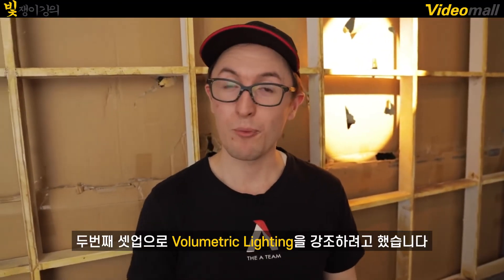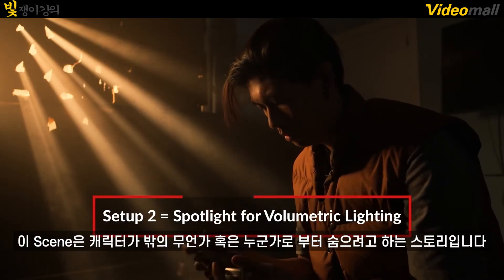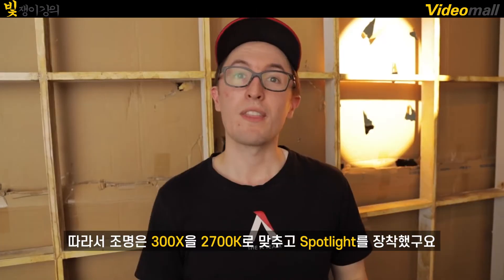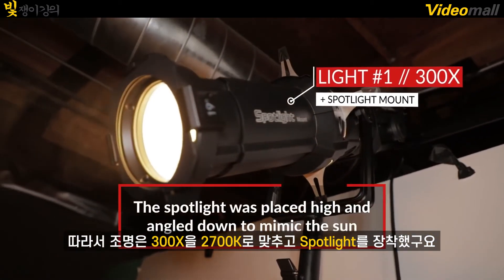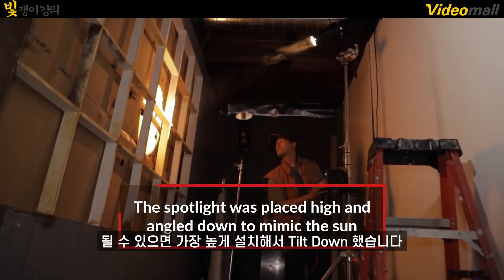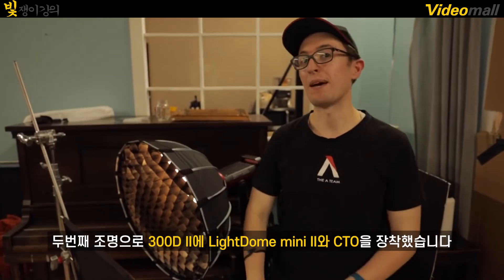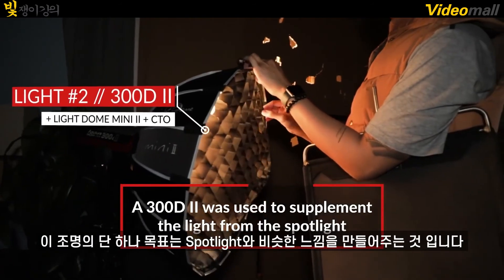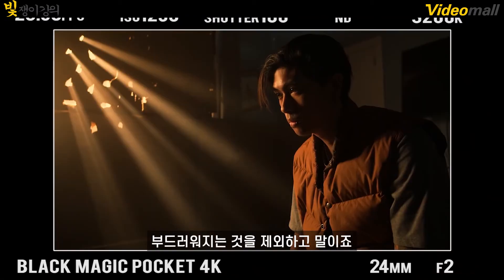So for our second setup, we wanted to emphasize volumetric lighting. In this setup, we have our characters scrambling together trying to hide from something or somebody outside. So for that, we brought back the 300X set to 2700 Kelvin and also brought back the spotlight. We had also positioned the light as high as possible and then tilted it down as if this were set to golden hour. For our second light, we brought back the 300D Mark II with the mini dome and CTO. This light's sole purpose is to mimic a similar type of light coming from our spotlight, except a lot softer.